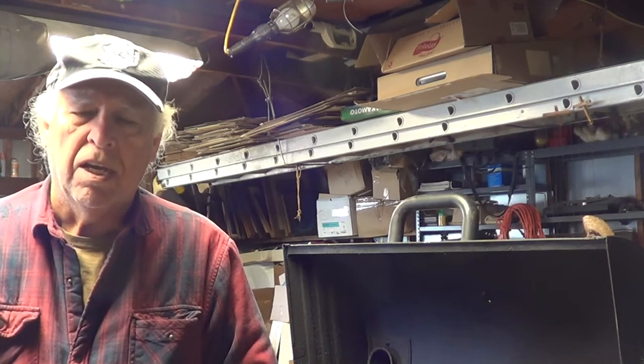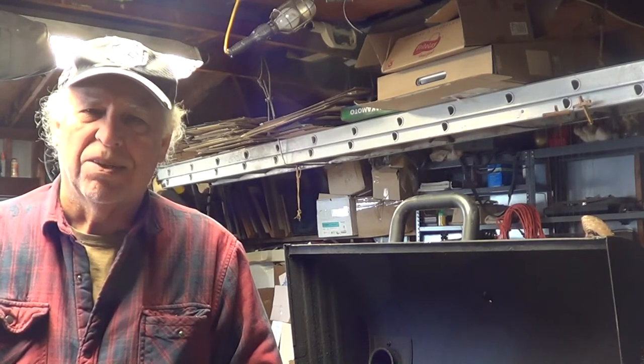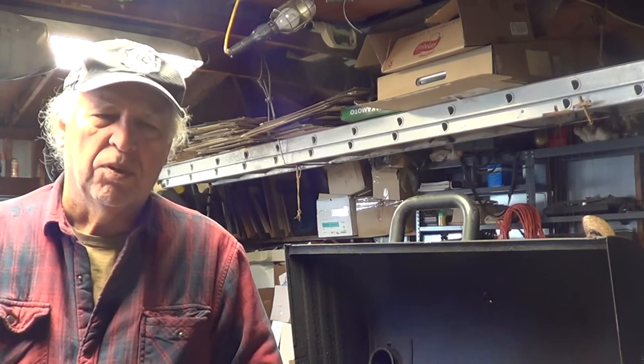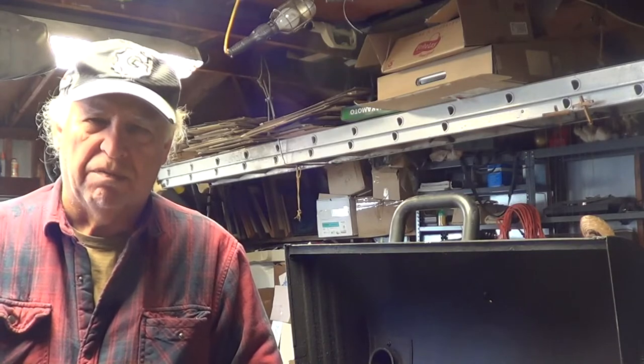Welcome back to OG's Garage. Today I'm going to put a rotisserie on my old smoker that I've had for about five years.